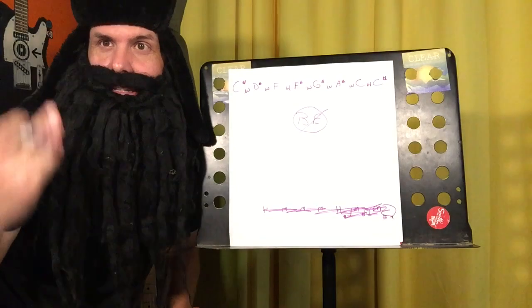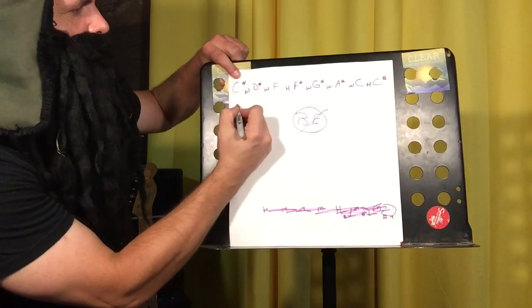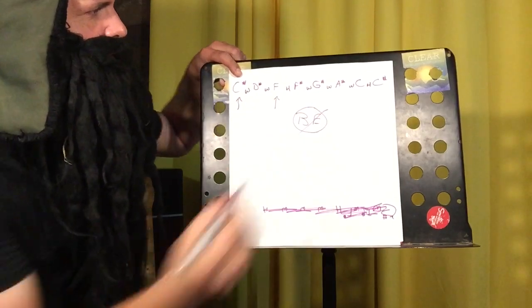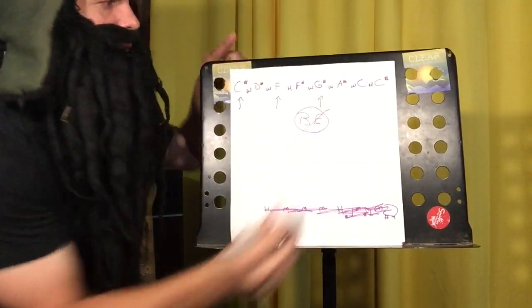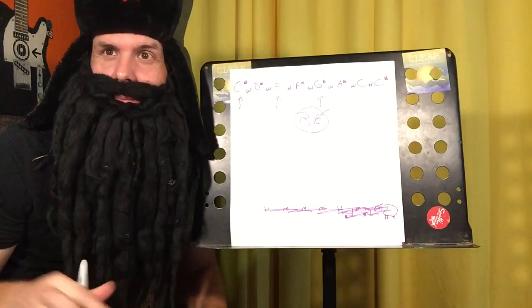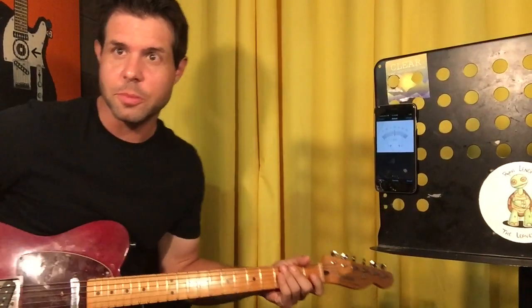So we're looking for a guitar tuning with C sharp, F because that's the third, and G sharp because that's the fifth. Now here's how you do it. Back to you, Ryan. Guys, be nice to Miss Poop-a-doo. She's fragile.